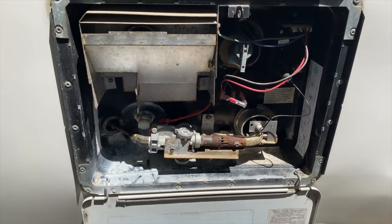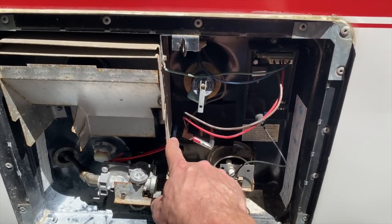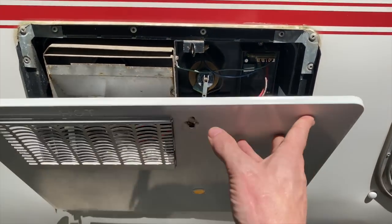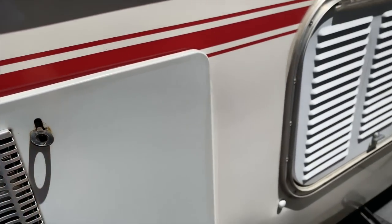It is an electric and gas hot water heater. About last November I had the gas checked out on this and the wiring redone, just to make sure we were good to go on the gas side of the hot water heater. But I rarely use the gas side — usually if I do use it, I'm plugged in somewhere and I just flip the switch on the electrical side.